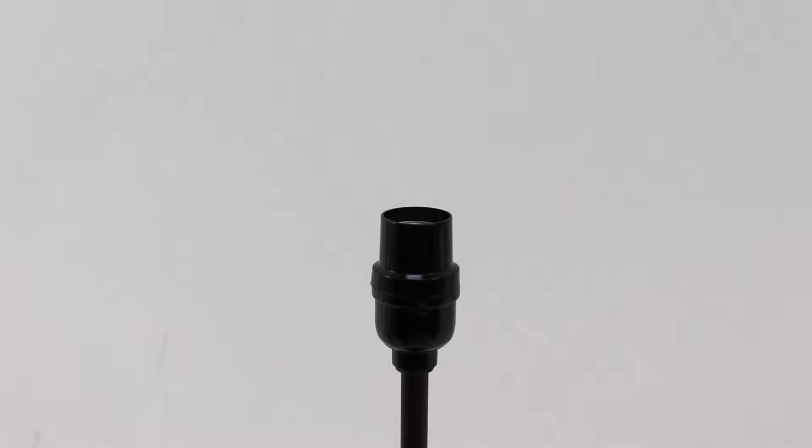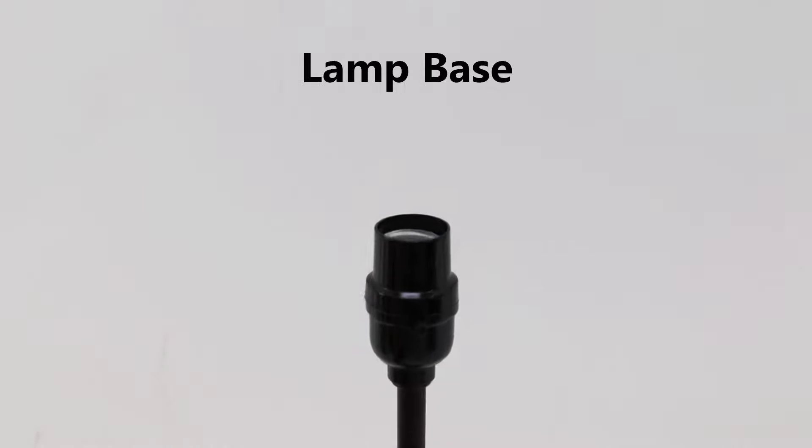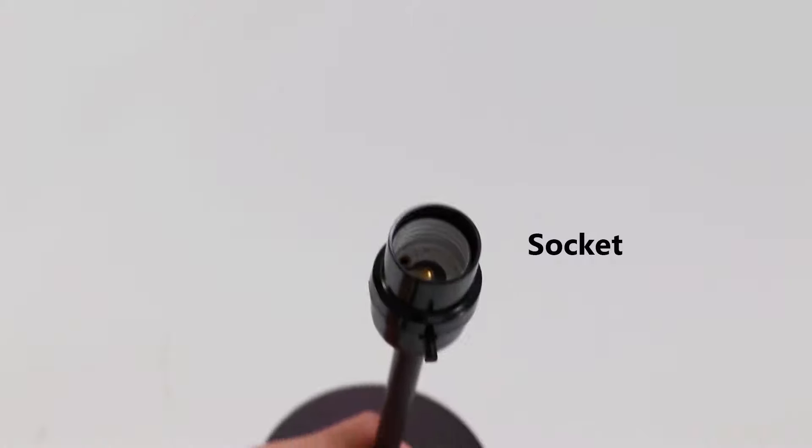A lamp with a shade fastened by a unifitter should include a lamp base with a phenolic socket and a lamp shade.